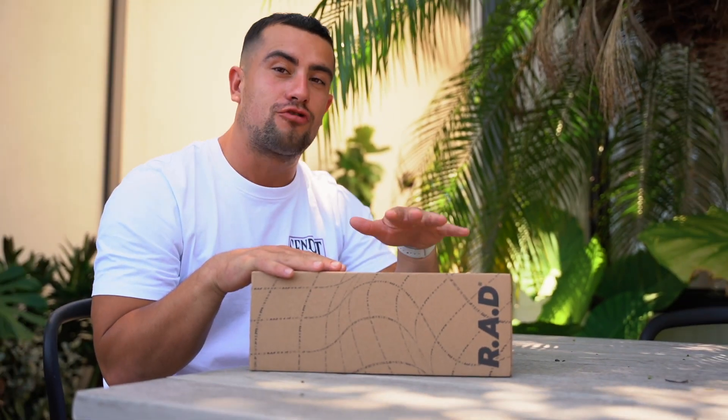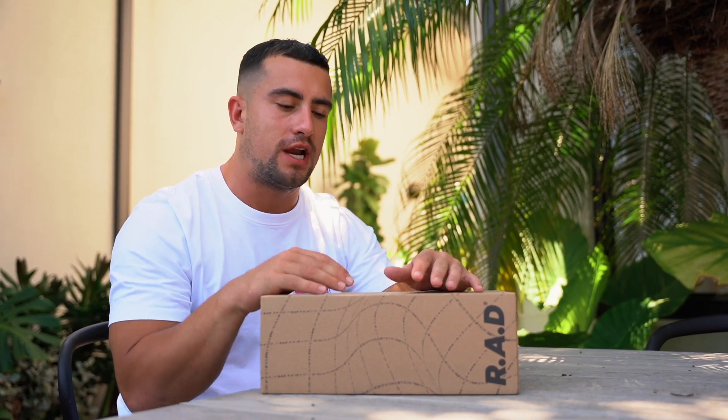I've never seen a shoe in the CrossFit or fitness space before that is purely based around performance be as hard to get hold of as these. Not only that, but they are actually only available to be shipped to the USA and the UK at the moment. So we are here in sunny Australia — I managed to get a pair on the drop they did with the WOD Life, which was the first time they've ever released them in Australia.